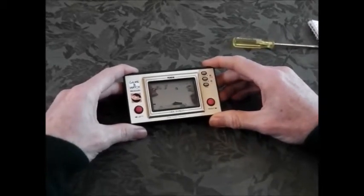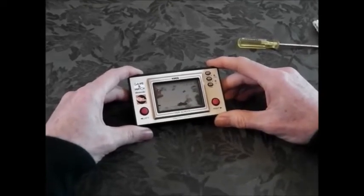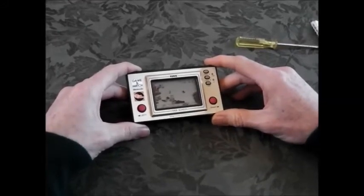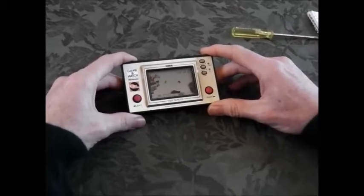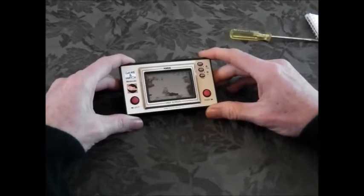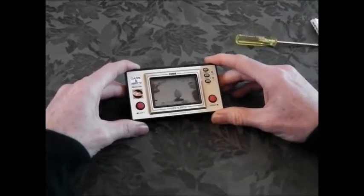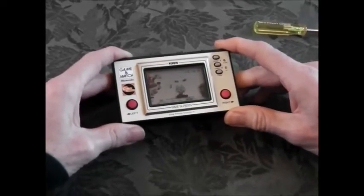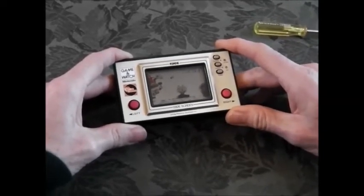Today we've got a quick tutorial on how to repair gaming watches. We're just going to cover the earlier versions of Nintendo Game & Watch, just the single screen versions. The great thing about these gaming watches is that they've got excellent build quality, they're really well made, and they're quite modular in design, so a lot of the common issues you get with them are relatively easy to repair.